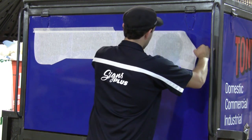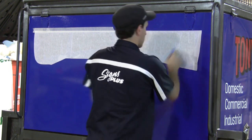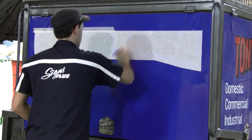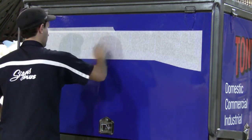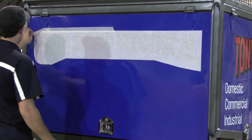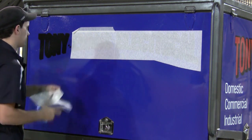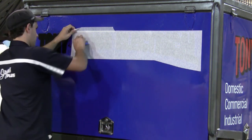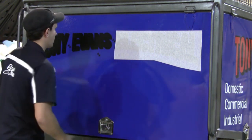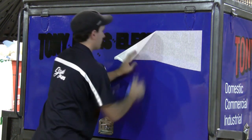Again, just squeegee down as before. Once that's nicely squeegeed down we will then remove the application paper. It's a good idea to give it a second pass with the squeegee before removing the application paper, just to make sure everything's stuck down well — initial adhesion is only 40 percent. When we remove the application paper, make sure we remove it at an acute angle so we don't pull the decal off the surface — just pull down at a nice steep angle and remove all the application paper.